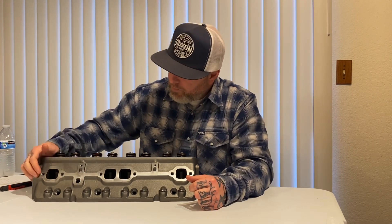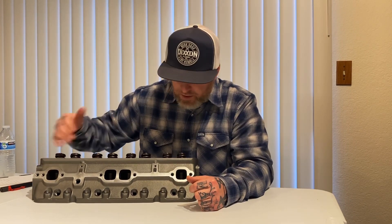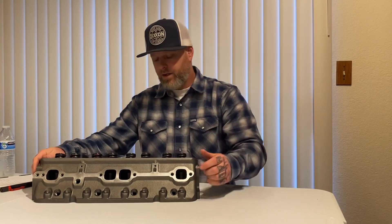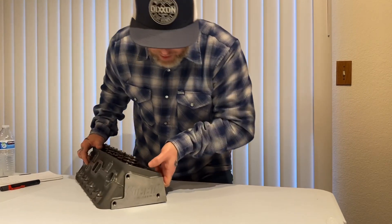It does need the water plug put in, which most do — most don't come with that anyway. Exhaust ports look great, they look great inside. If somebody did want to take these apart and port them, it probably wouldn't take too much because the casting is pretty clean. Pretty impressed with that.